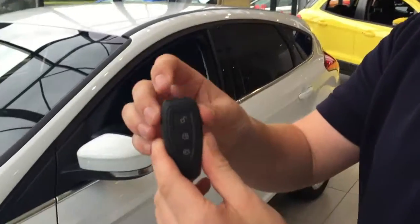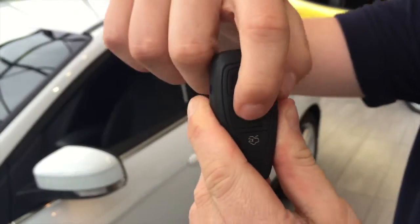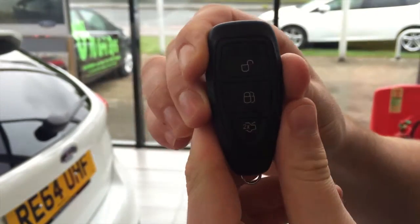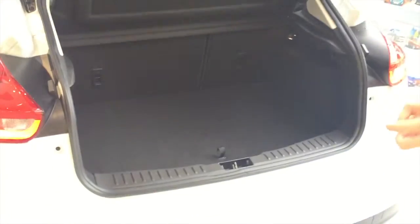Now first of all, the keys. If you tap this top button here it will unlock the car, if you tap the middle button it will lock the car for you, and if you come all the way around to the boot, this bottom button here — if you press it twice it will release the boot off of its catch. It's really nice if you've got shopping in your hands, for example — it comes up nice and easy.